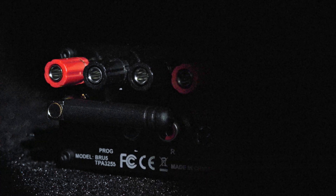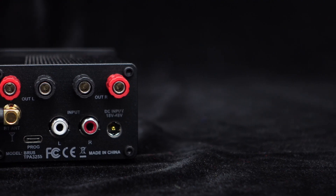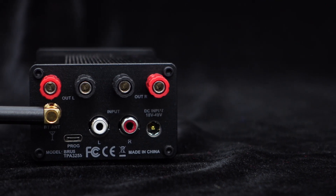For enhanced connectivity and signal transmission, the BRU5 comes with an external Bluetooth antenna. Additionally, it offers analog input support through RCA terminals on the rear panel.